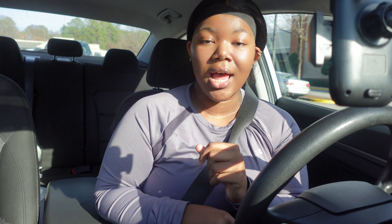So I found this — I'm shooting on the Sony ZV-F1. I got it from Best Buy and then I got a couple of little accessories from Best Buy today.